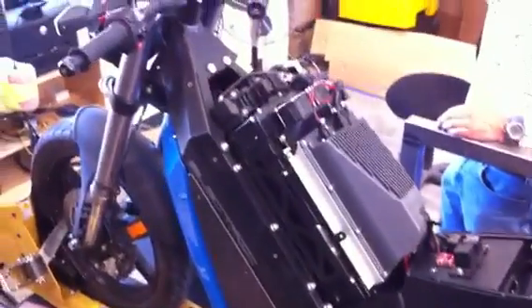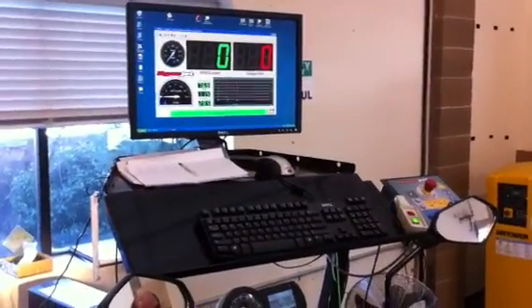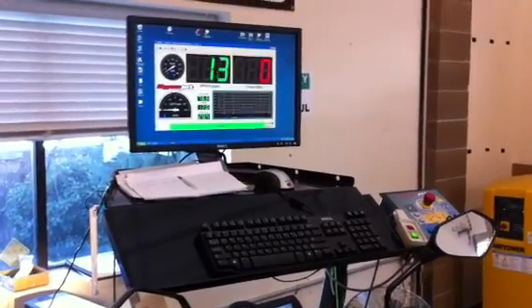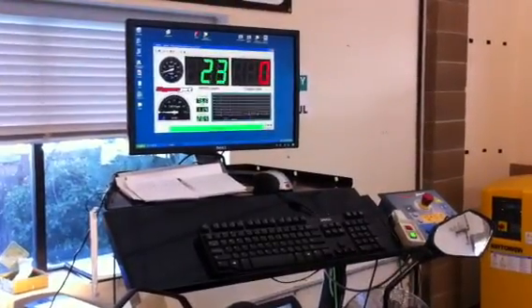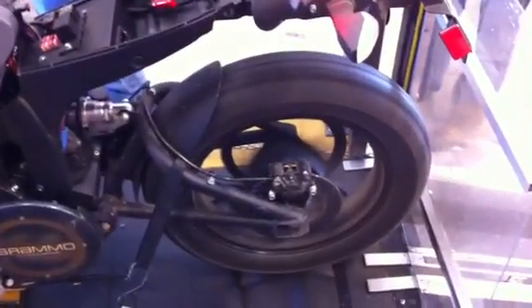We're going to do a quick dyno run here. 40. 40.